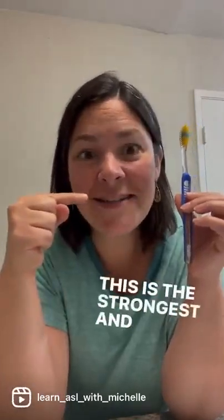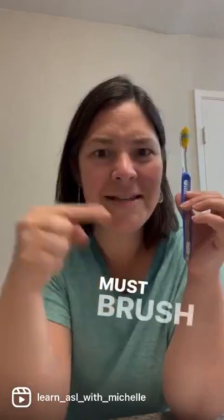Need to brush your teeth — same hand shape, but I'm making it a little stronger movement. And you must brush your teeth. This is the strongest, and it's done once. Must brush your teeth.